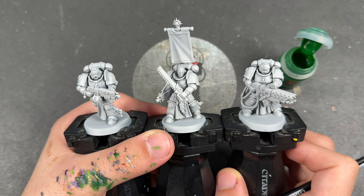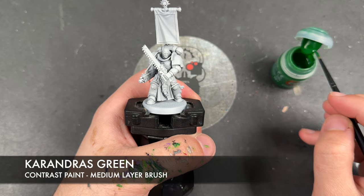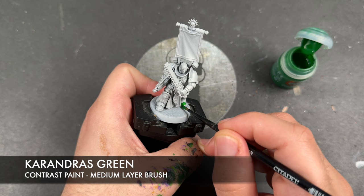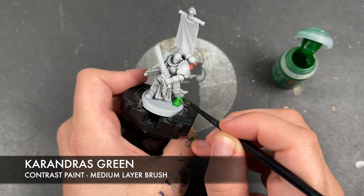They have been primed in Greysir and the colour we're going to be using first is Carandrus Green. We're going to be applying this over all of the green armour — for Salamanders, this is most of the power armour excluding the pauldrons and the backpack. We're just going to load up our brush with Carandrus Green, pick a place to start, and I always like to start down on the foot and work my way up.